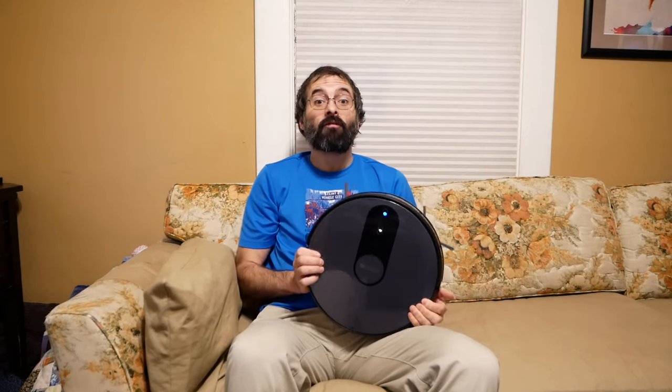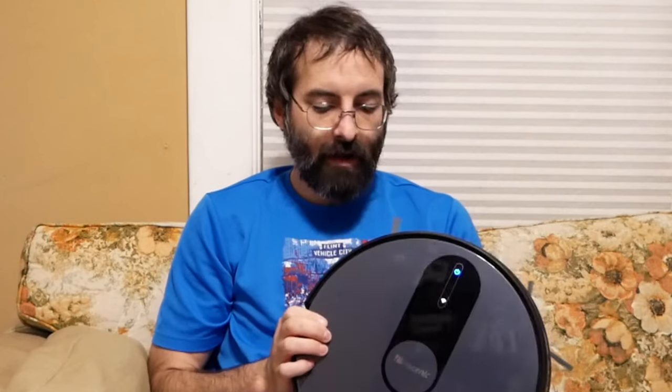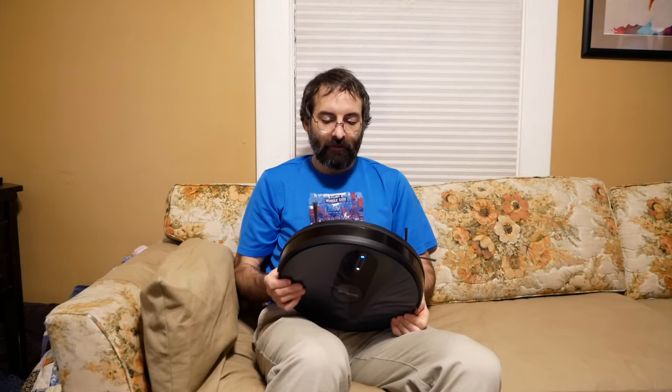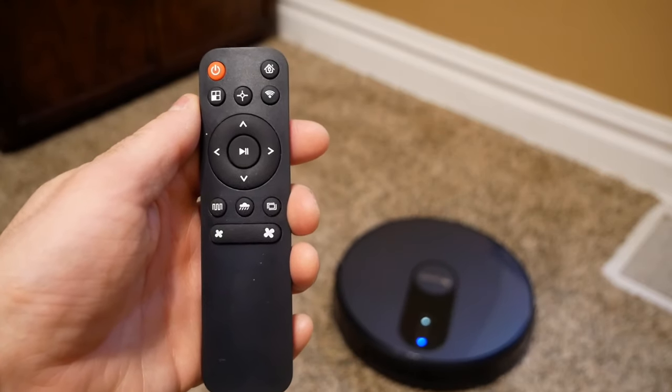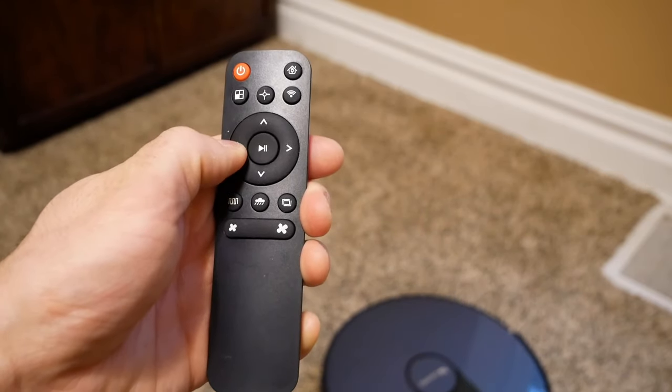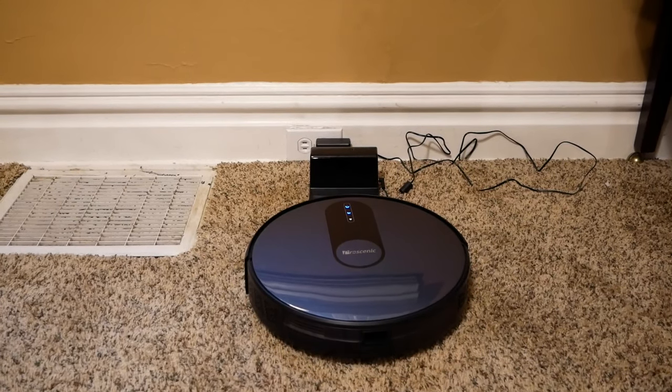I want to thank Proscenic for sending us this vacuum. It's the Neo 820S and it's really quite a nice robot vacuum. It has some pretty cool features. There's a remote you can use to control it. The vacuum actually goes on its own — you don't even really need to use a remote, because it will go to the charger all by itself when it needs to be charged.